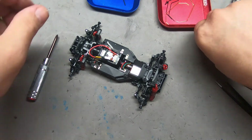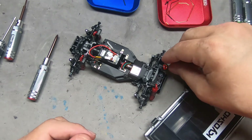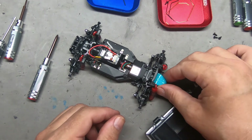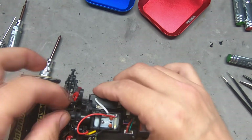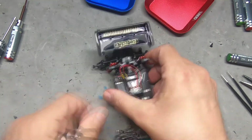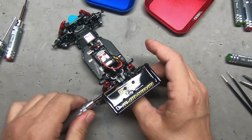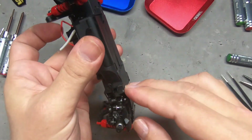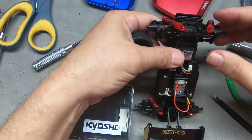We have front and rear sway bars, and we have a protective front plate. I can stick this little piece back on here. I'm going to have to use some better two-sided tape than that. We've got that nice protective plate to help brace the front of the chassis where it's weakest.